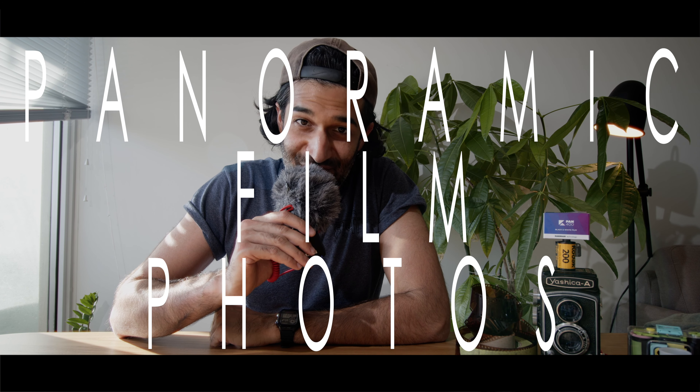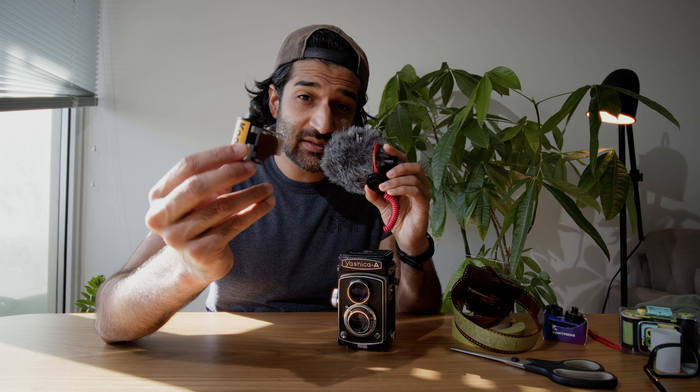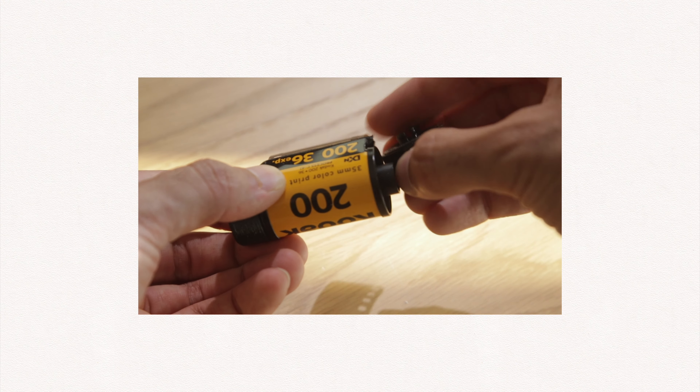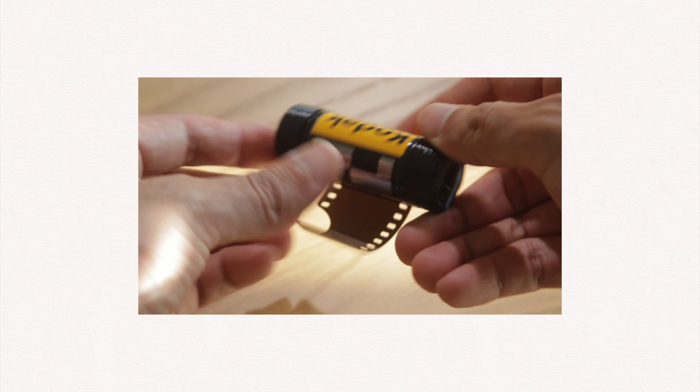Panoramic film photos. What would happen if you put 35mm film into a 6x6 medium format camera? Nothing. But if you got this $3 AliExpress adapter, a whole new wide world opens up to you.